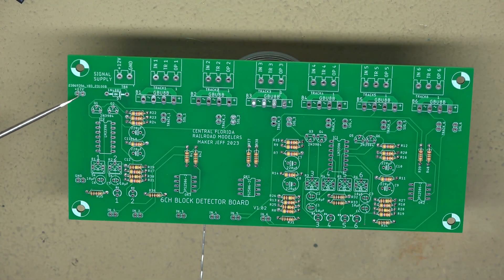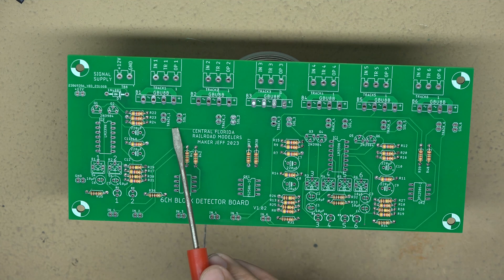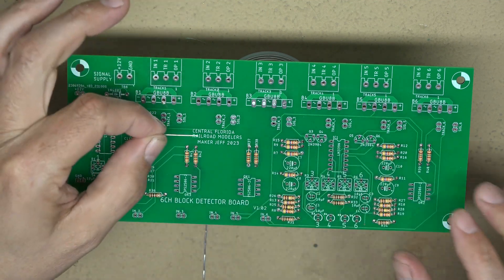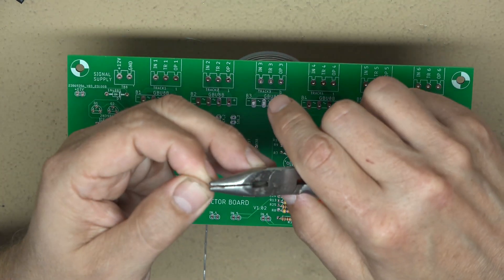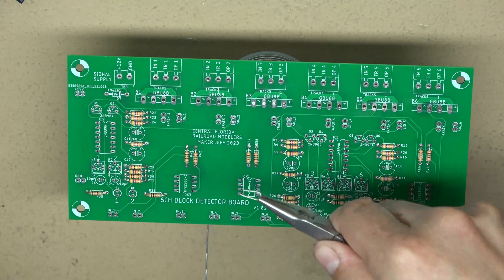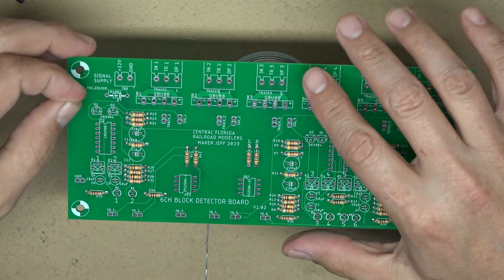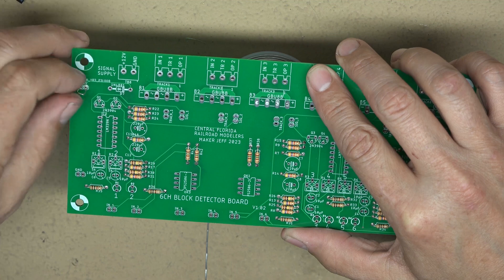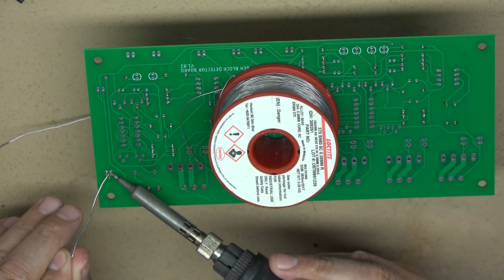One thing I didn't mention — we have test points to populate. I've added these test points to make any future diagnosing easier. They're just little loops of wire that we can hook test leads to. Using a component lead from the resistors we just installed, I'm simply going to use needle-nose pliers to make a U-shape out of the lead, stick it in the hole for each test point, and solder it up.